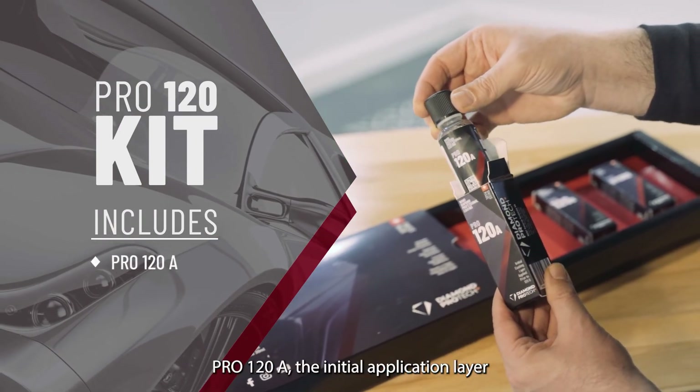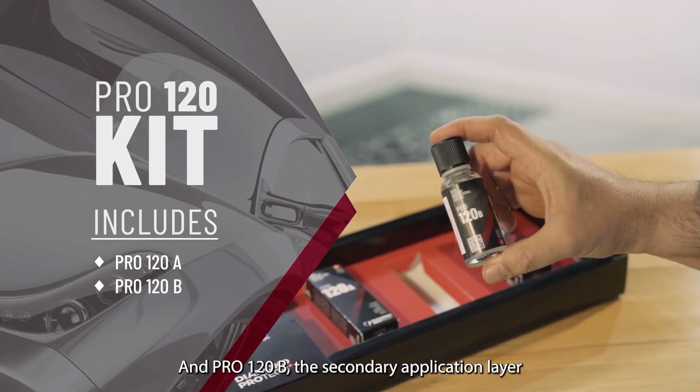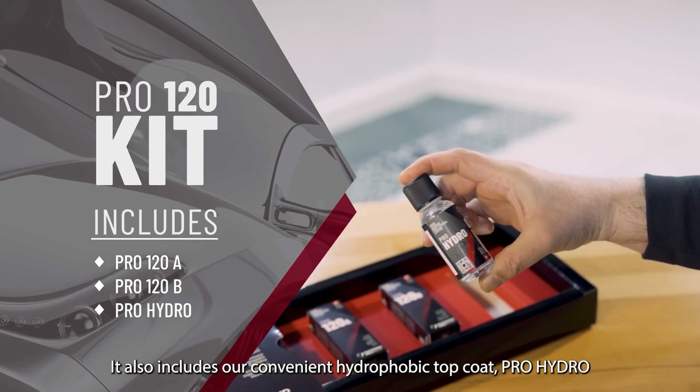This kit includes our most powerful coatings: Pro 120A, the initial application layer, and Pro 120B, the secondary application layer. It also includes our convenient hydrophobic top coat, Pro Hydro.